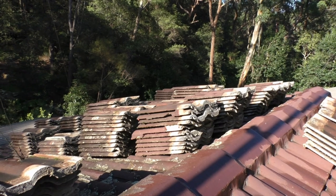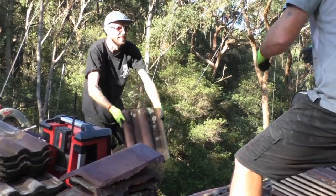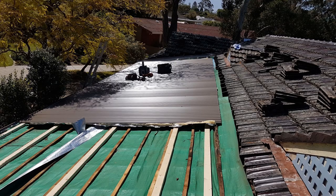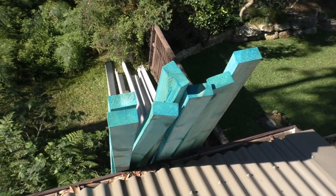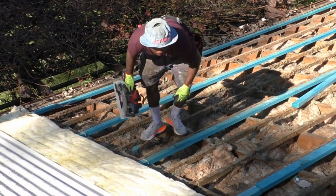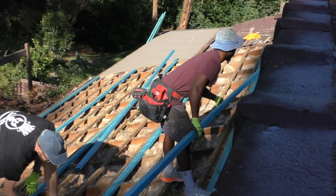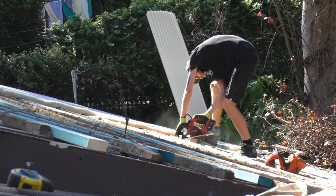So we go through the process of getting tiles off. The tiles come off and get taken to the tip. We normally leave the old sarking and the old tile battens on because they help stiffen the roof up. We need to put new battens on because the new Colorbond roof has to be fastened properly to sturdy battens. The tile battens are just too skinny and we just can't screw onto them, so we put new battens on for the Colorbond roof to go on.